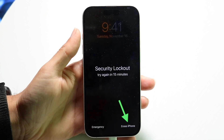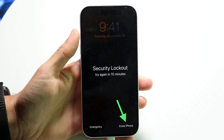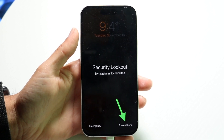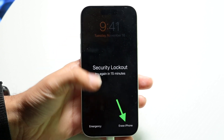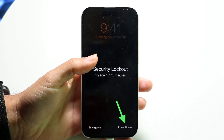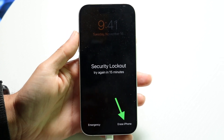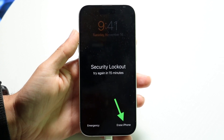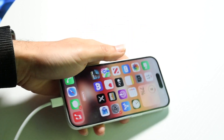What you can do is click that 'Erase iPhone' button in the bottom right. It's going to delete everything off your iPhone, but it will also allow you to reset it up again — and this could be your only shot at recovering and still using your iPhone. It will remove the passcode, and when you set it back up you just type in your Apple ID username and password.